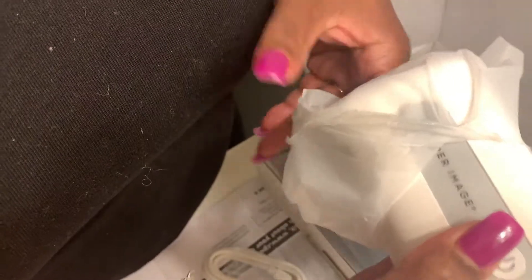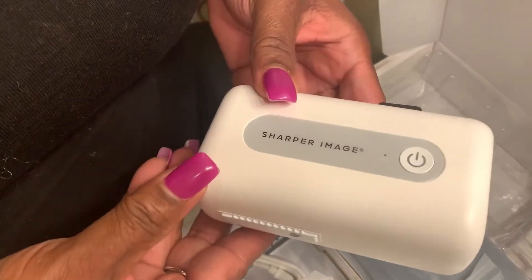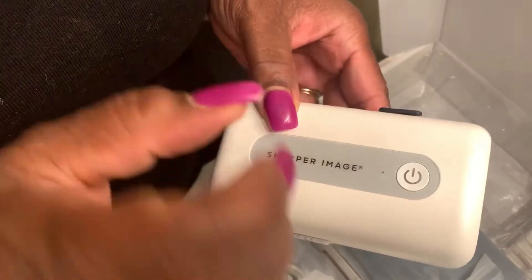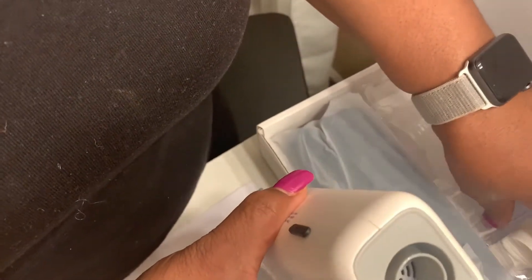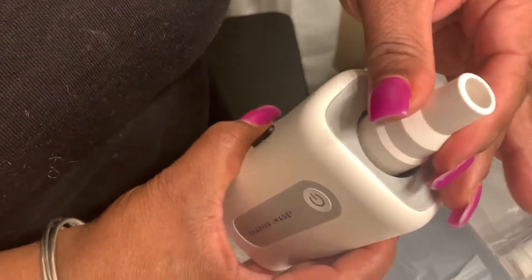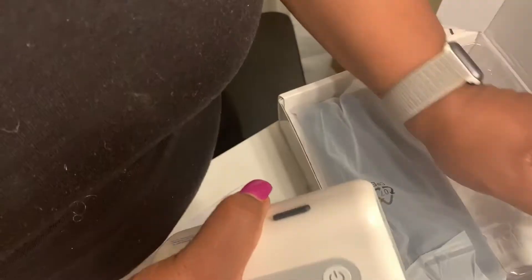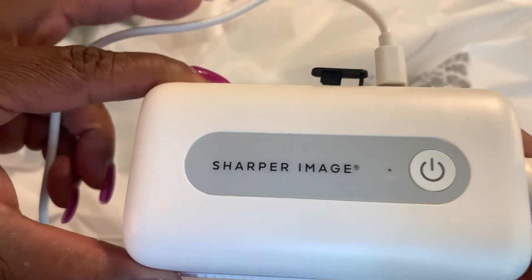Okay, this is how small it is. There's the on button — you just press it one time. You hook it here and here, so one end goes here. You put your tube on there. I'll show you exactly how it works, but first I'm going to charge this and come back to show you guys.